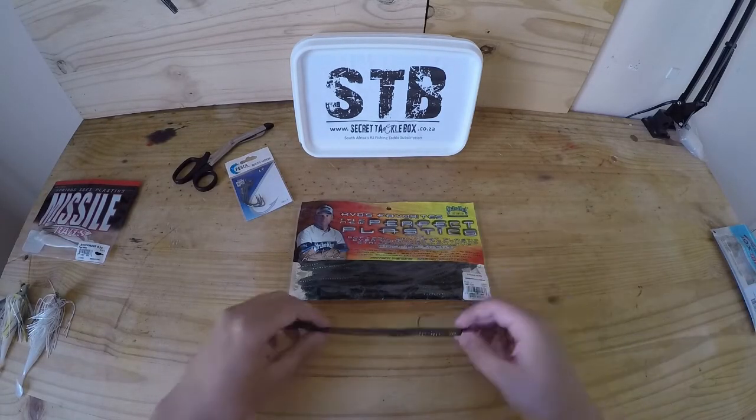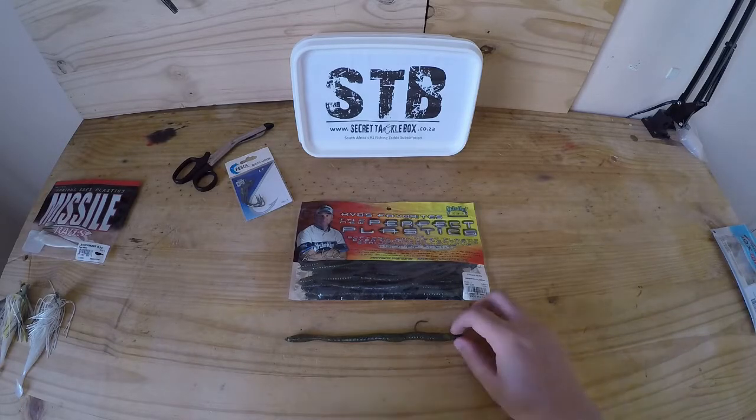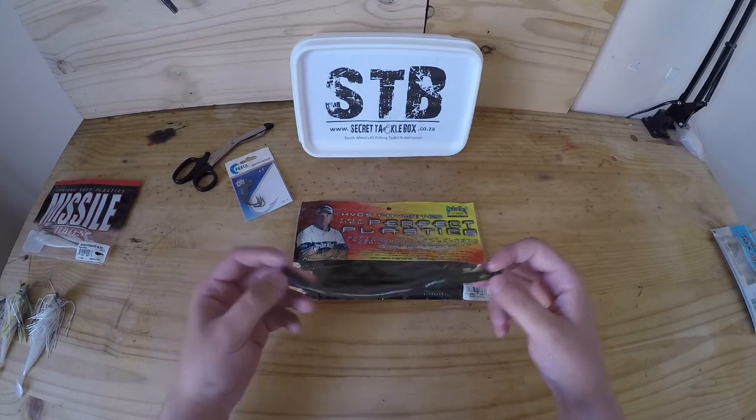Here I've got the finesse worm in the candy crawl color rigged on the 1/8 of an ounce jig head that I also received in the tackle box. It's going to make an awesome little setup to fish open waters with as well as rocky banks.